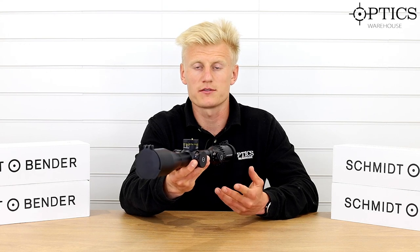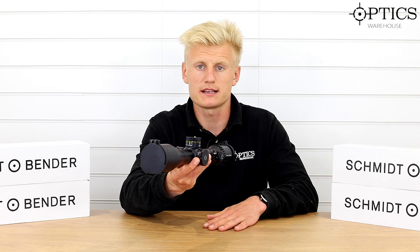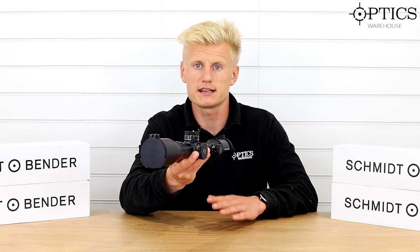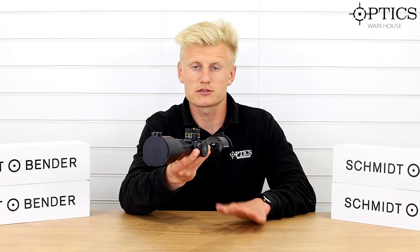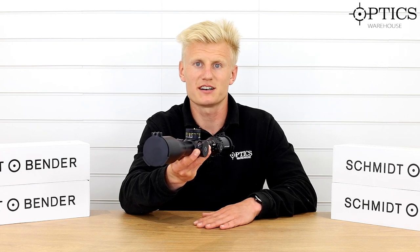If you want any further information, head to the website, give us a call, or drop us an email and we're happy to help. Remember, if you want these videos to keep coming, subscribe to the channel, keep liking them, and we'll make sure we keep the feed updated. Cheers guys.